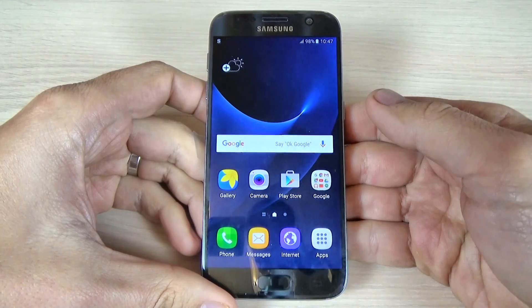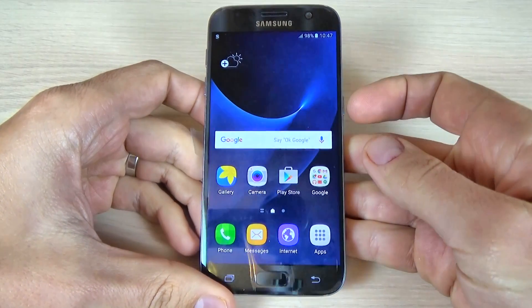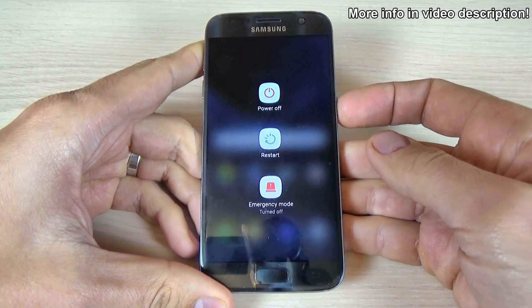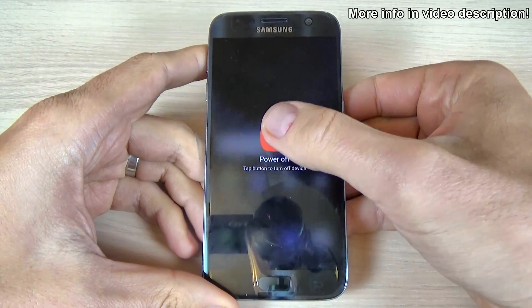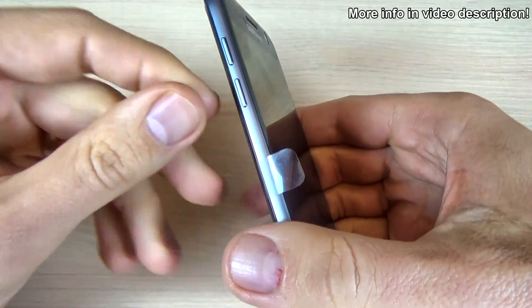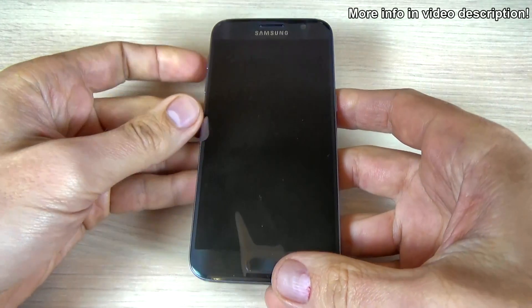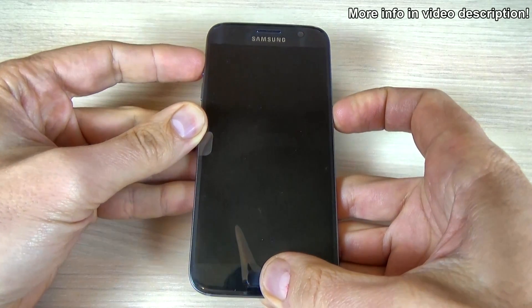So let's do it. First, you must power off your phone using the power button — push and hold it, then select power off and confirm again. Wait a few seconds, then push and hold the volume up button, the home key, and the power key all together until you see the Samsung logo on your screen.